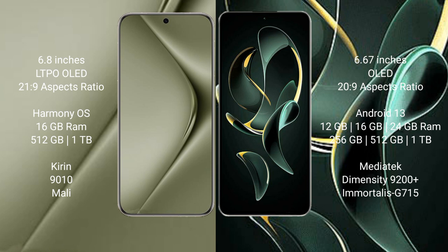Huawei Pura 70 Ultra runs on the HarmonyOS operating system. Redmi K60 Ultra runs on Android 13. Huawei Pura 70 Ultra comes with 16GB RAM and 512GB or 1TB internal storage, powered by the Kirin 9010 processor with Mali GPU.